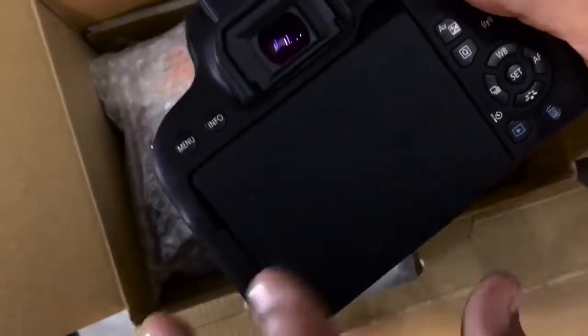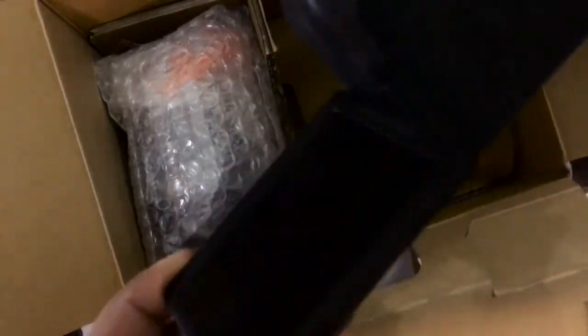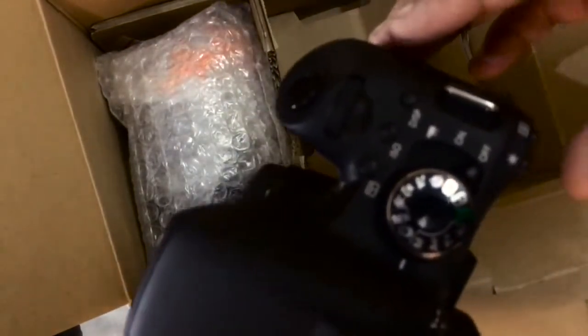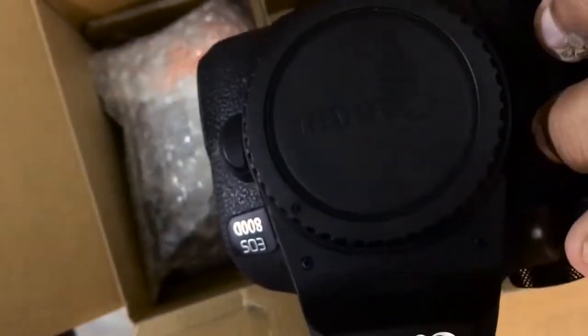The best thing for YouTube videos is that it has this articulating screen — you can tilt it like this and vlog with it. That is the best feature. You can close it back. There are some dials, buttons, and a control dial on the body.